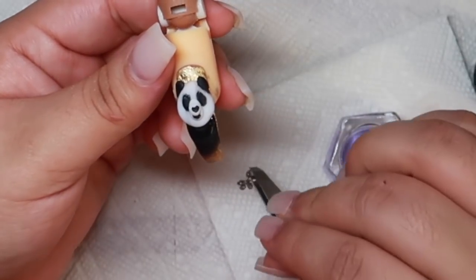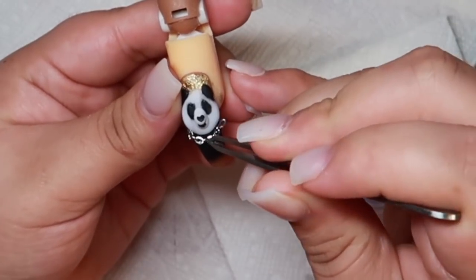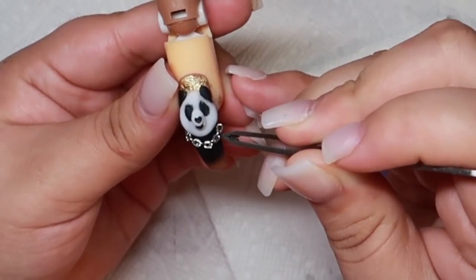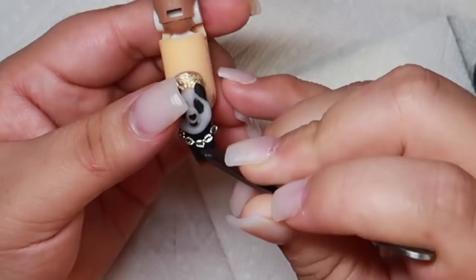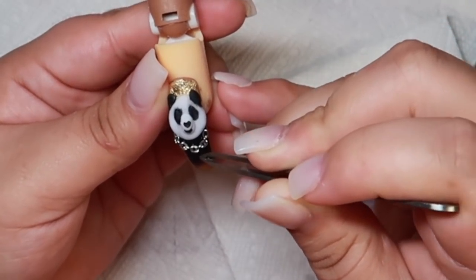I am now using Zule's nail glue to attach this little chain link that I had in my drawer, and this is going to be the chain for the panda. In the photo it was gold, but we will have to settle for silver.